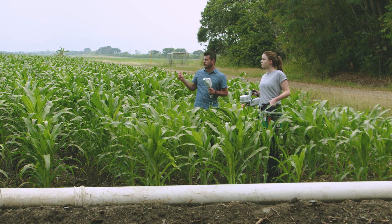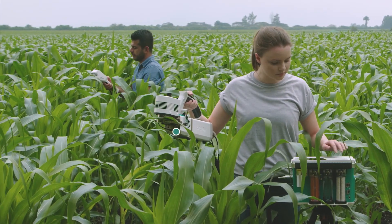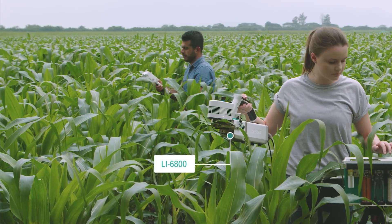Because it's designed for high-throughput sampling under ambient conditions, you can exclude plants that don't need further analysis. Pinpoint which ones are of most interest, then take a more in-depth look using the LI6800 portable photosynthesis system.